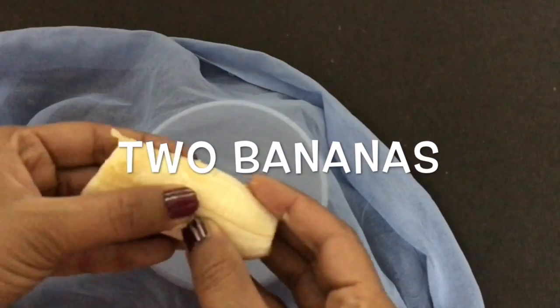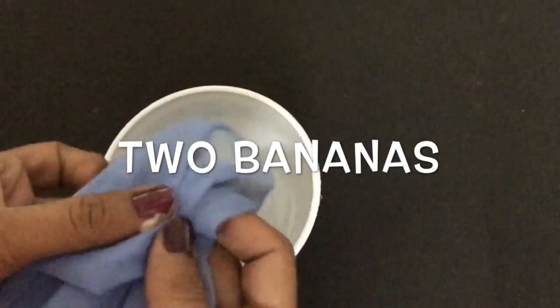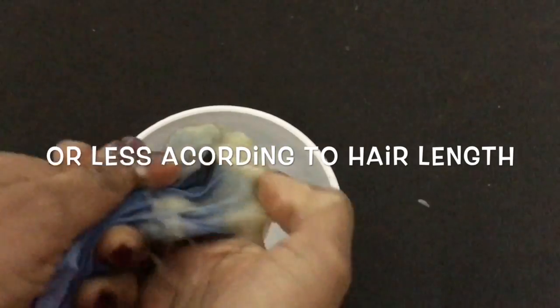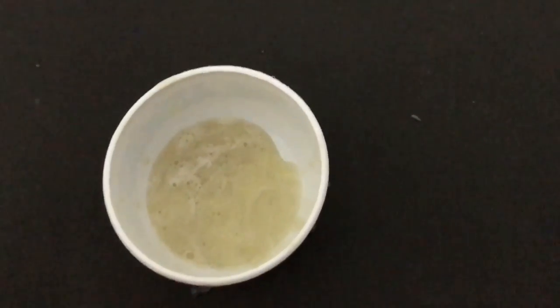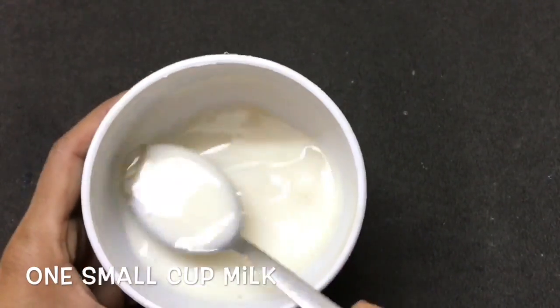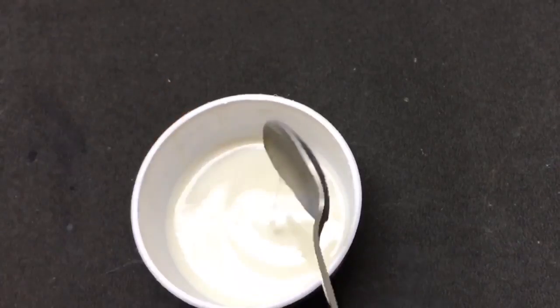First of all, mash two bananas in a blender. Make sure there are no lumps. Now add one cup of milk and banana juice.